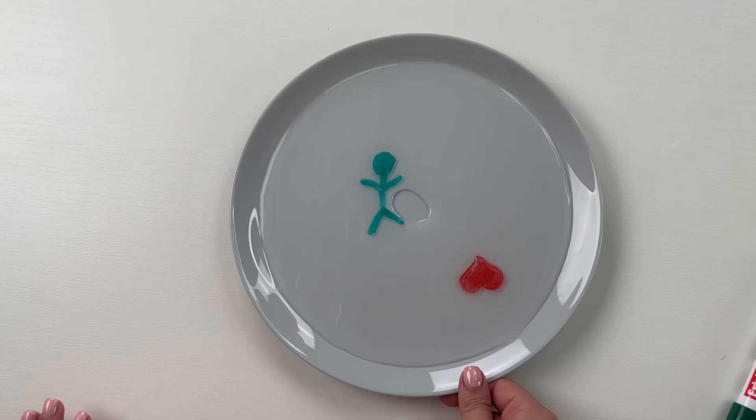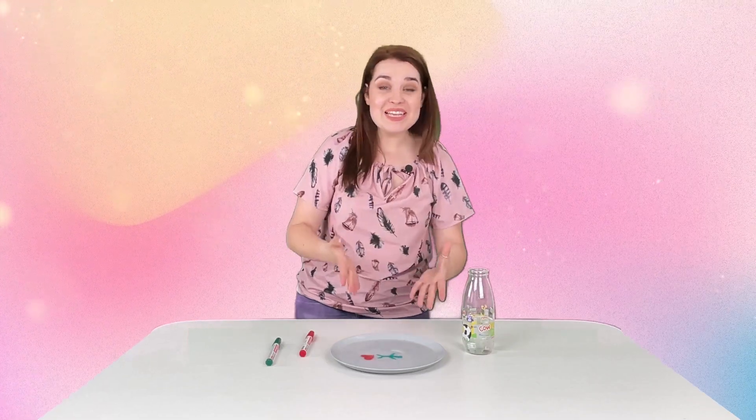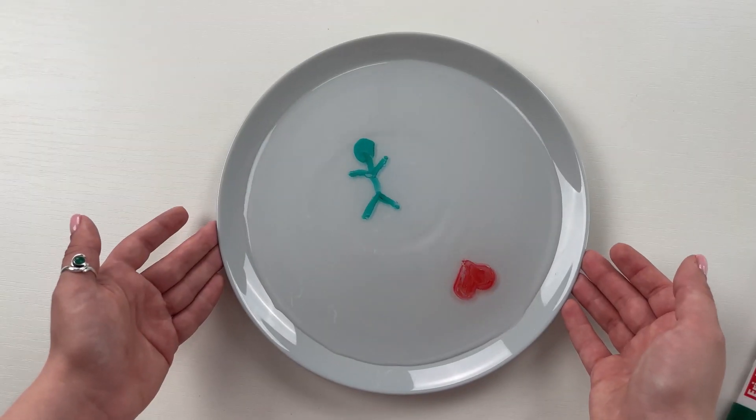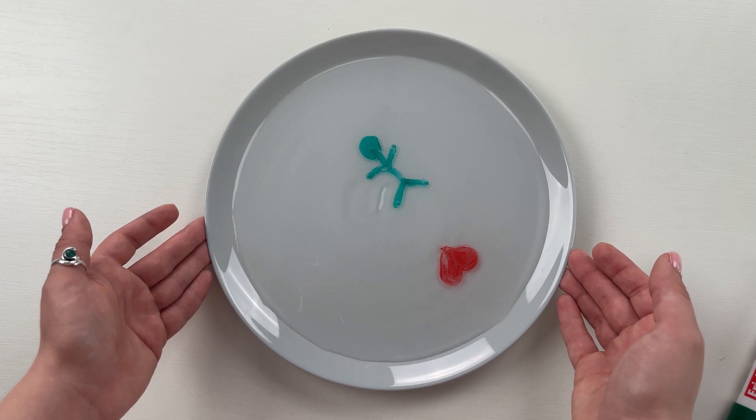And roll. And behold — the drawing has come off the plate and it's alive! The heart is floating and my human being is floating.